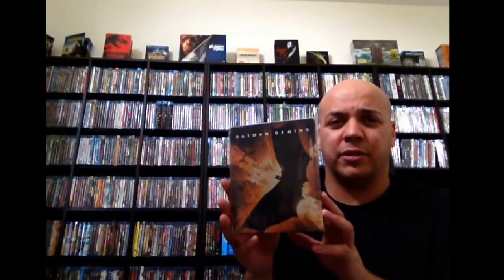And next up, we got Batman Begins. Another one of the matte finish and no interior artwork. There's the back there. Batman Begins — great movie, great start to an awesome trilogy. Really one of my favorite movies of all time. But the steelbook itself is kind of lacking. I didn't pick up the re-release with a different cover art — the cover art just wasn't doing it for me, and I knew it had no interior artwork and wasn't glossy. I prefer the glossy ones.